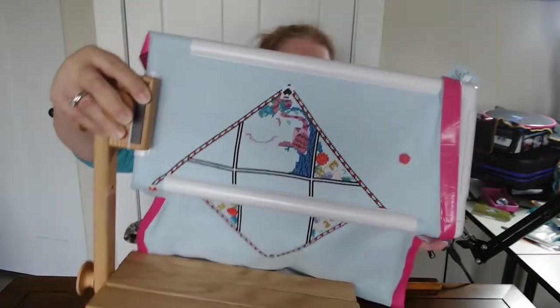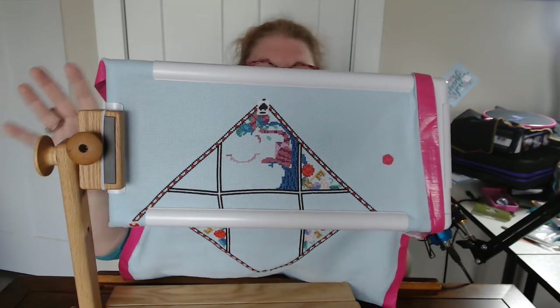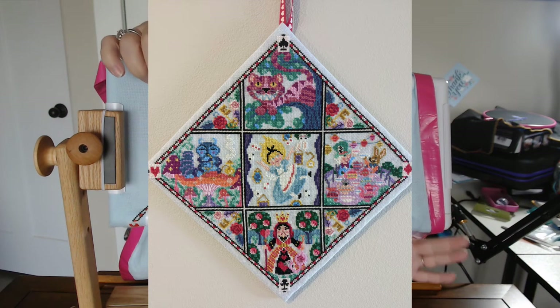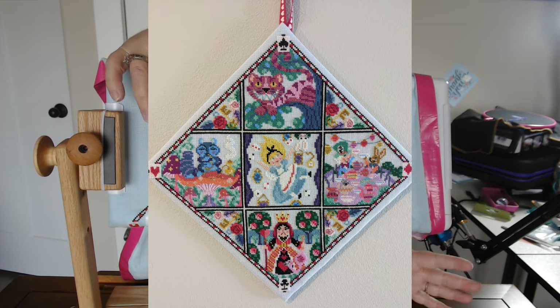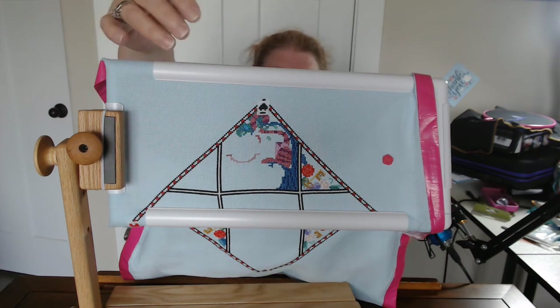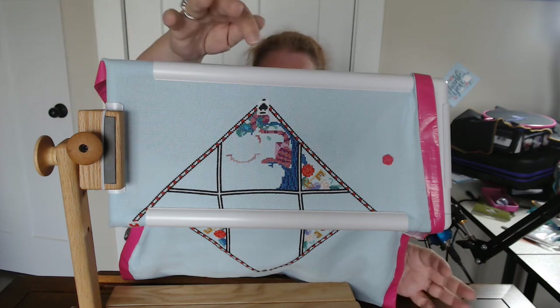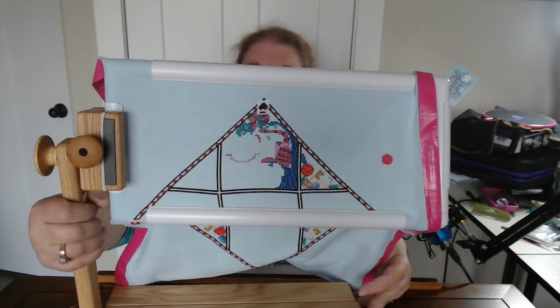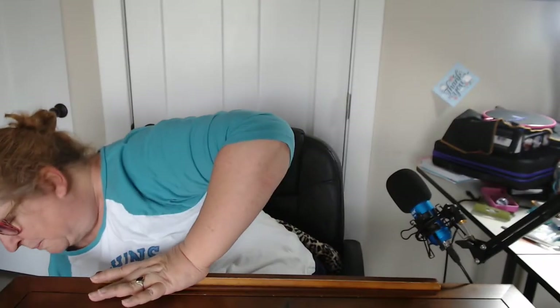Before we leave cross stitching, one more project I wanted to show you — the Cheshire Cat. I'll put a picture to show what it's supposed to look like in the end. There are six chapters — I've finished chapter one and I'm starting on the next. I'm just doing it however I want because all the chapters have been released. This one I was holding off until I got the magnification, because I think it'll be easier for me to do cross stitching with that.